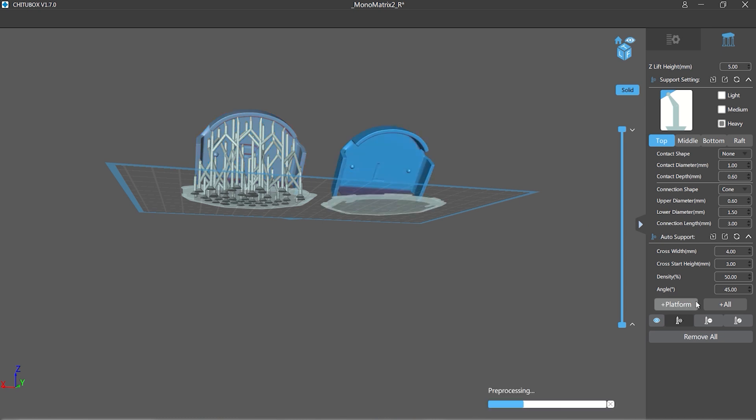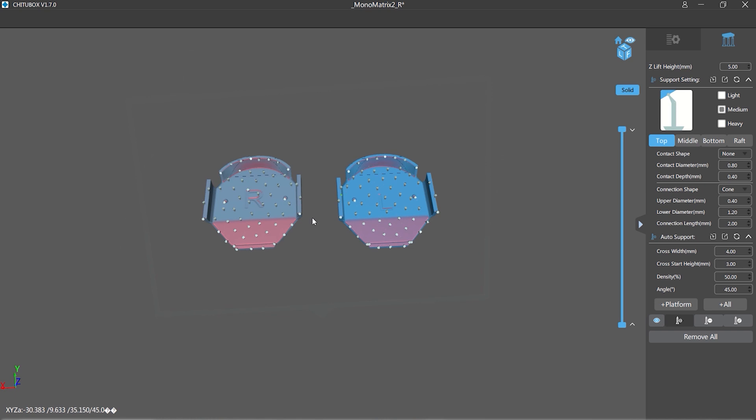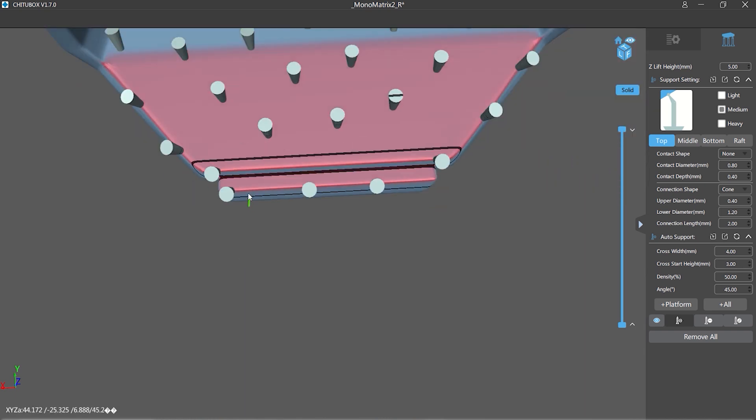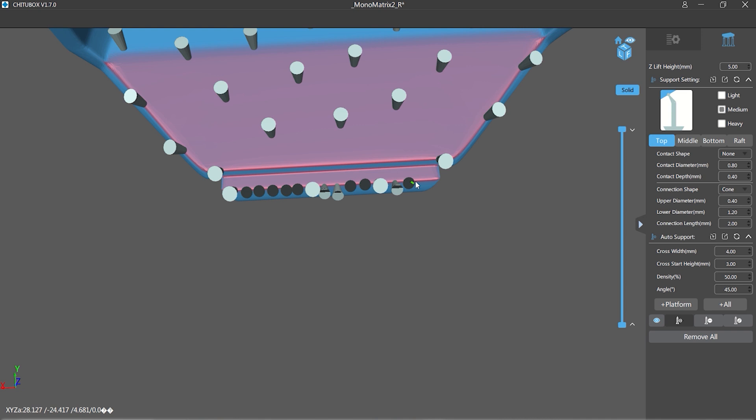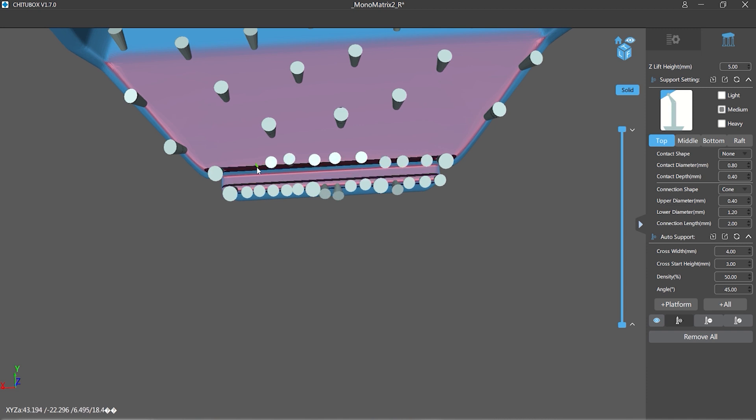Using the auto support option set to heavy to start with is okay up to an extent. You'll see that the first edge being printed only has three heavy supports, so I'm going along and adding a bunch of medium-sized supports along that edge so that when that part of the model is first built it won't flex or snap — this reinforces it.